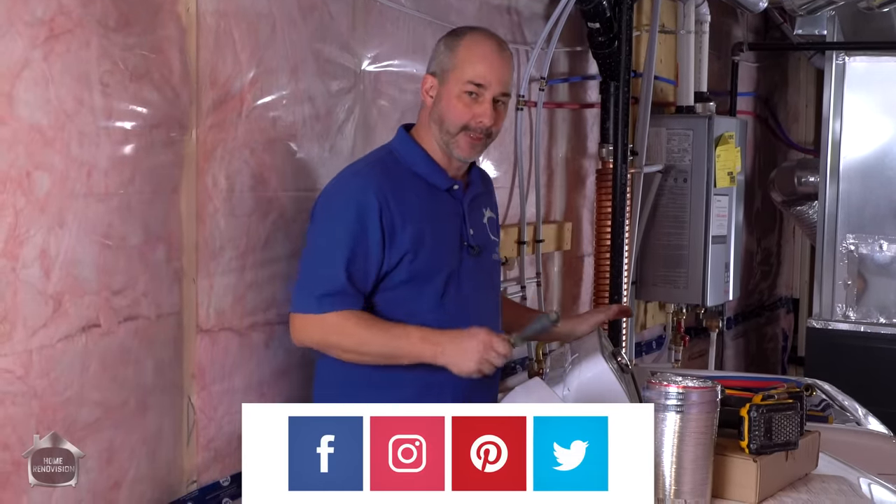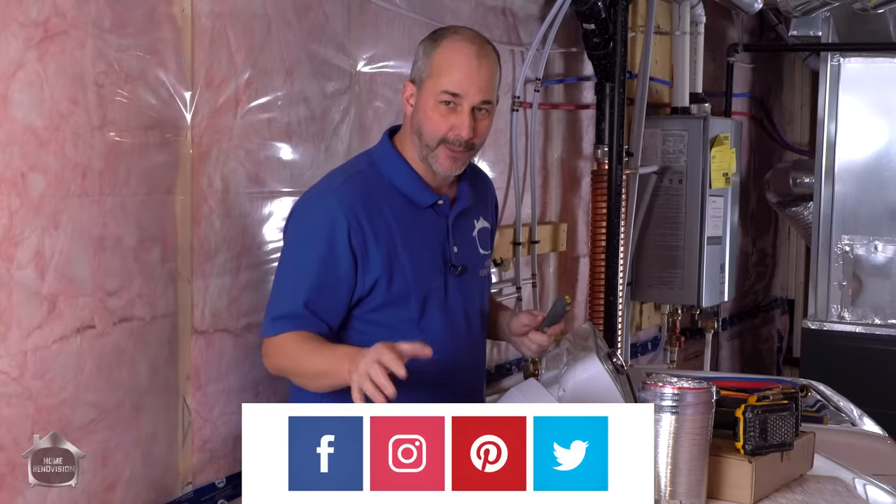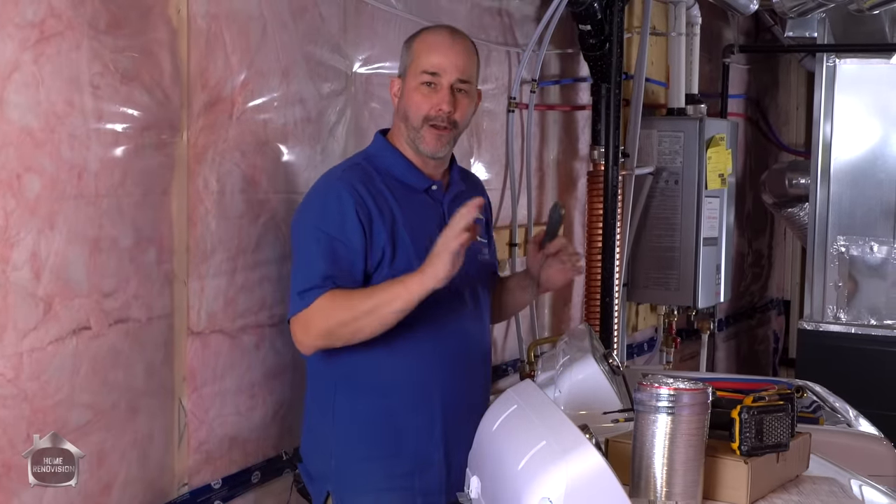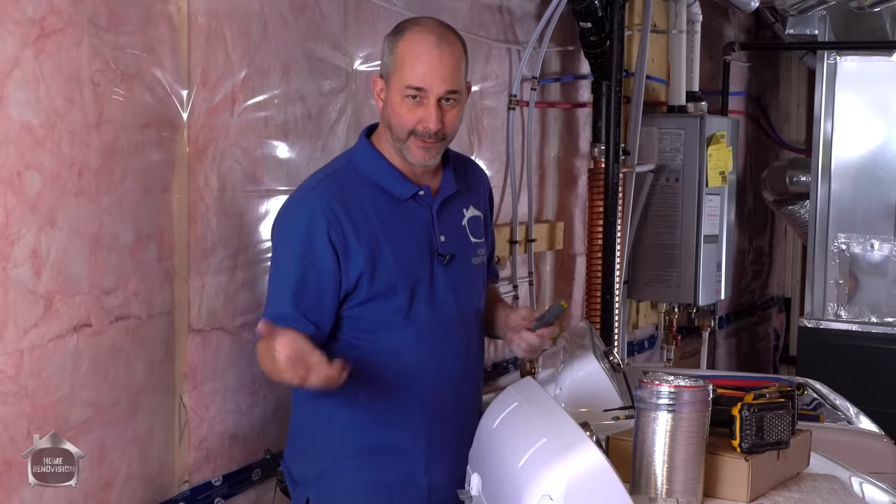Alright, we're going to go through the real basics. Washer and dryer are really simple hookups. It's a universal situation, so no matter where you are, your power supply and your exhaust is already going to be in place. All you've got to do is connect them.